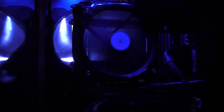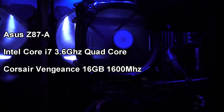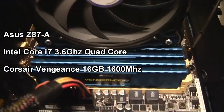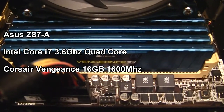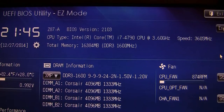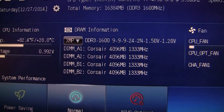The motherboard is an Asus Z87-A motherboard. The processor is an Intel Core i7 3.6 gigahertz CPU. The memory is Corsair Vengeance LP — I have 16 gigabytes of memory. When I got the memory, the stock clocks were at 1333 megahertz, but I went into the UEFI BIOS and overclocked it using XMP mode to 1600 megahertz. I felt like overclocking it gave a little better performance increase.